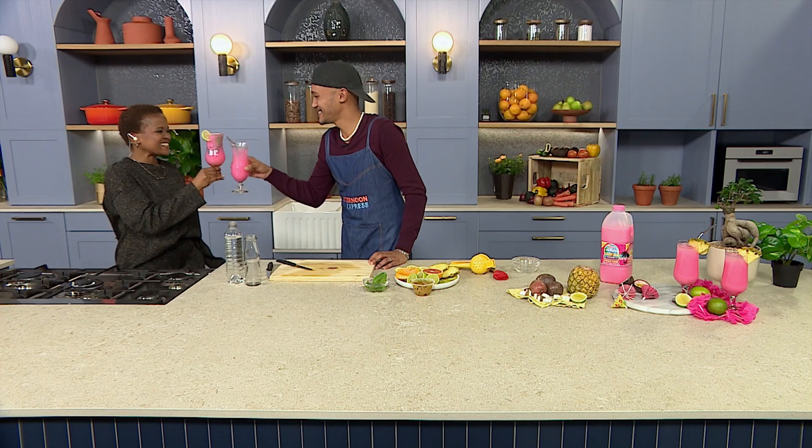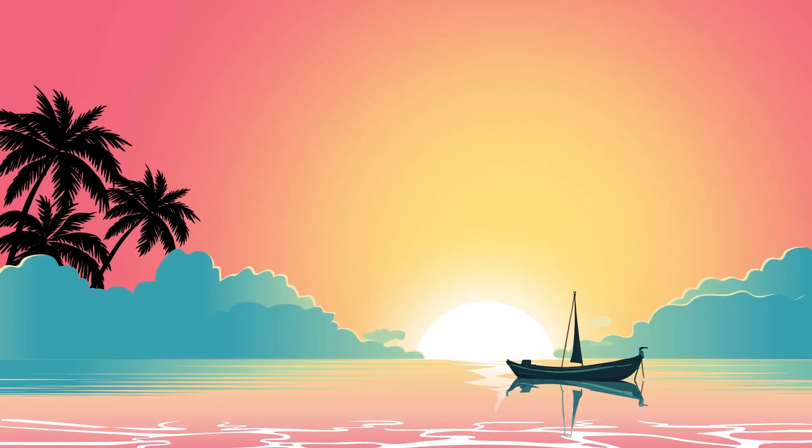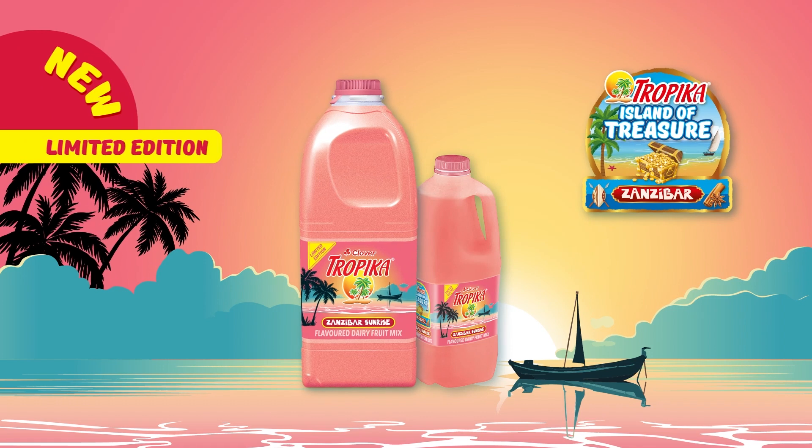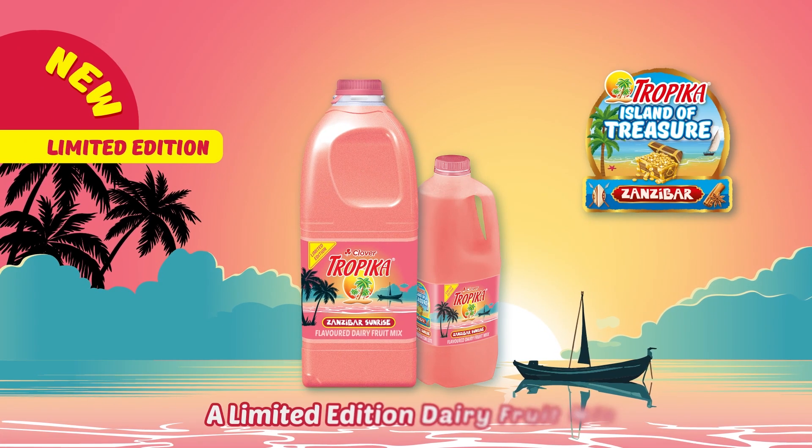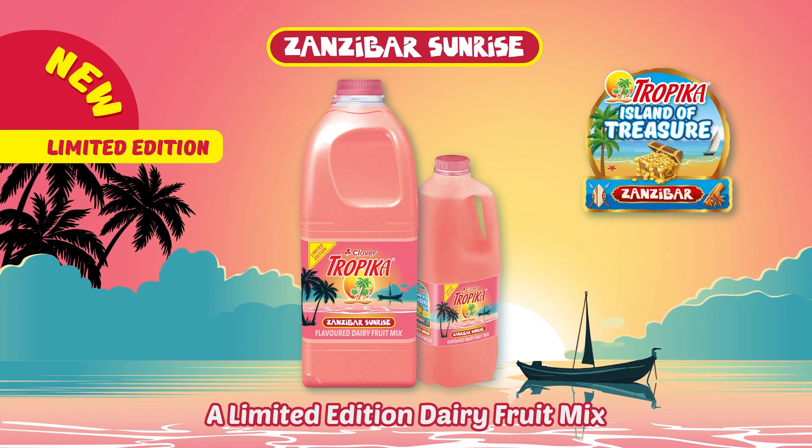See you after the break. Experience an explosion of smooth tropical flavours in every sip with the new Tropica Zanzibar Sunrise. Nothing smoother.